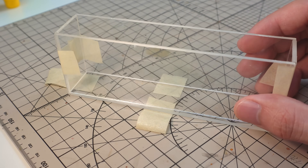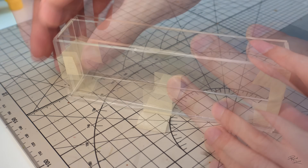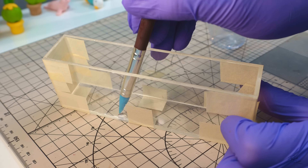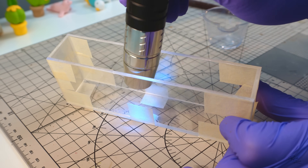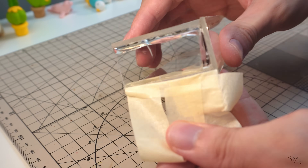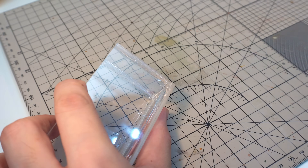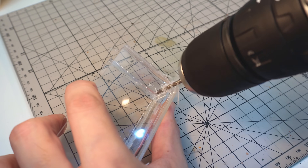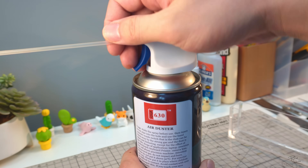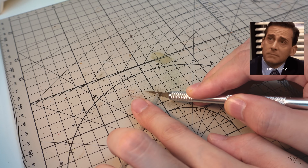To glue the water tank together, I'll temporarily stick the pieces using some masking tape to hold them in place. After that, I'll apply UV resin to make the whole thing waterproof. I also applied superglue to make it stick together properly, since resin will eventually peel off acrylic. Once the UV resin has cured, I'll drill a hole on the side for the pump intake. To connect the tube to the tank, I found a nozzle from an air spray can, which I'll cut to appropriate lengths and stick onto the water tank.